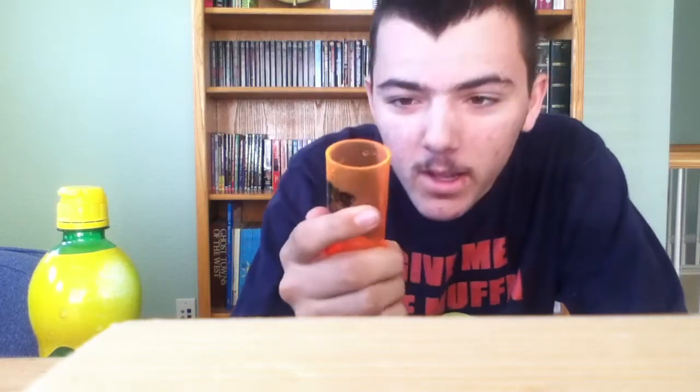Hey guys, I am going to be doing what I'm going to start called the Lemon Juice Challenge. Got some lemon juice, I got a 1 and a 4th ounce shot glass, and we're going to take a shot of lemon juice. Lemon juice is very sour. We're going to find out how bad this is. I think this is a double shot glass, I'm not really sure.